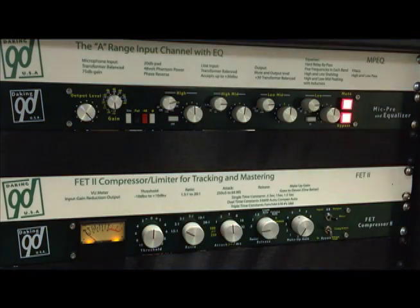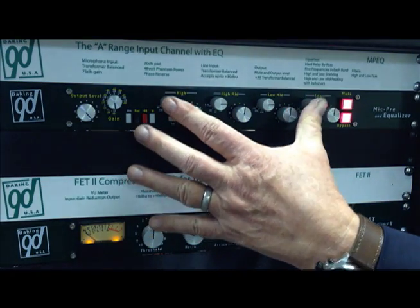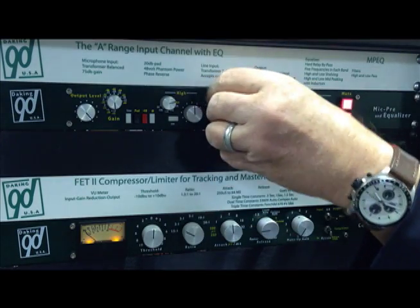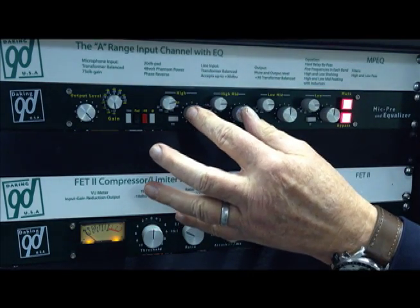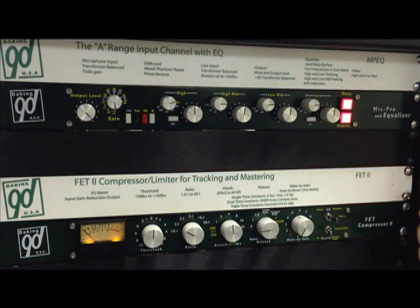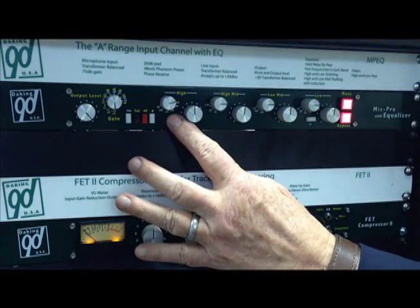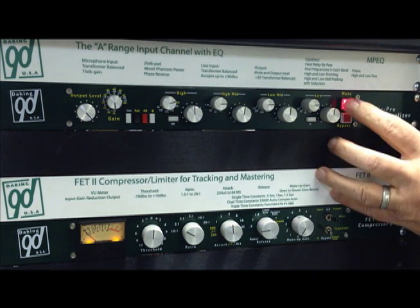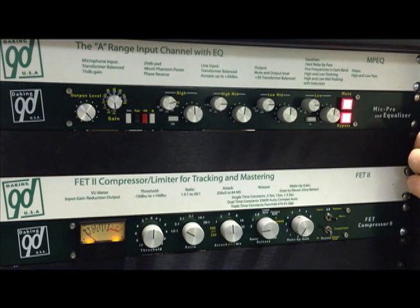It has four bands of EQ. The top and the bottom are shelving, and all of the frequencies are selected by switches. The mid frequencies are peaking and are inductor-based. It also has a low-pass filter and a high-pass filter. It has an EQ bypass, and it actually has a channel mute, so you can mute the output of the equalizer.